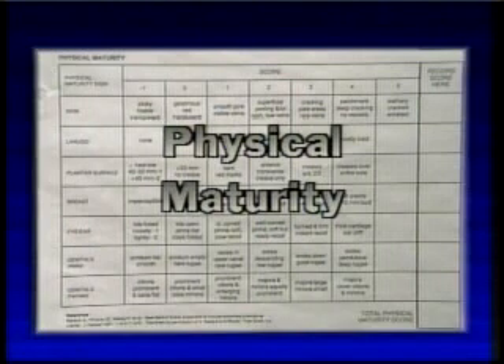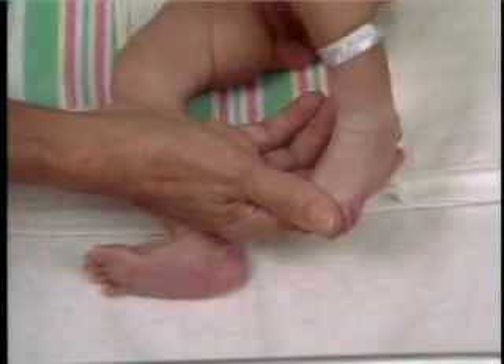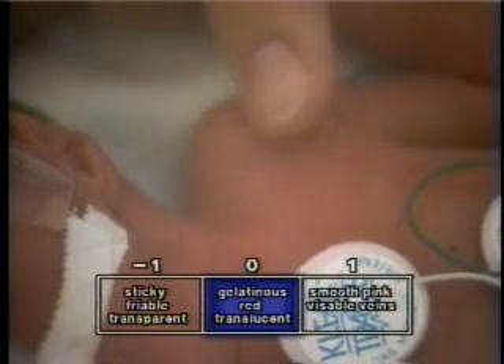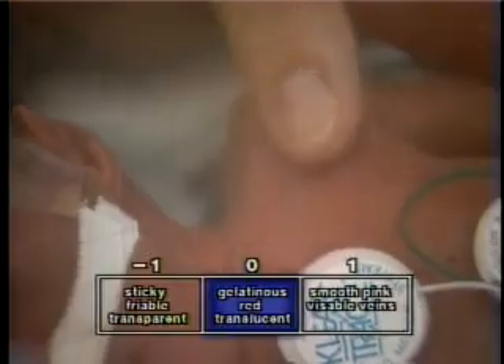The first observation in performing the assessment of physical maturity is the skin. Maturation of fetal skin involves the development of its intrinsic structures concurrent with the gradual loss of its protective coating, the vernix caseosa. Before the development of the epidermis with its stratum corneum, the skin is transparent and adheres somewhat to the examiner's finger.